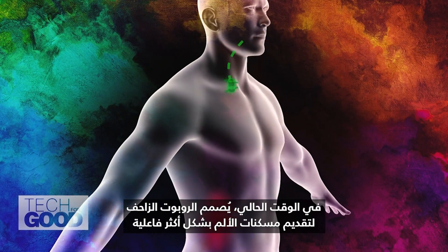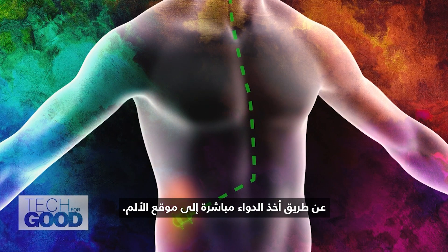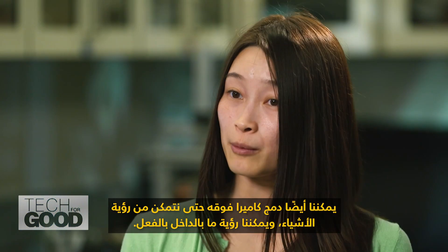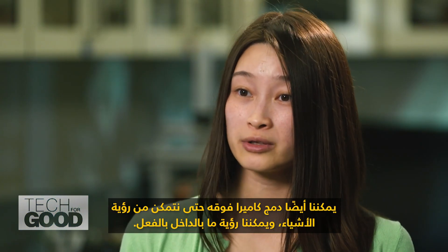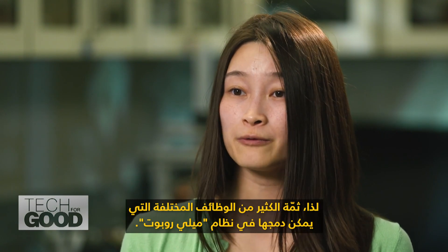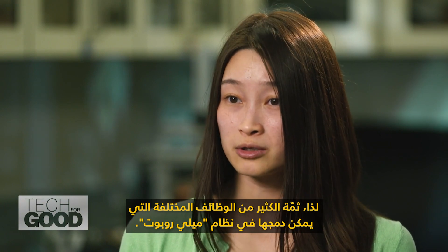Right now, the crawler robot is being designed to deliver pain medicines more effectively by taking the drug directly to the site of the pain. We could also integrate a camera on top of it so that we can see what's actually inside. There are a lot of different functionalities that can be integrated into the milli robot system.